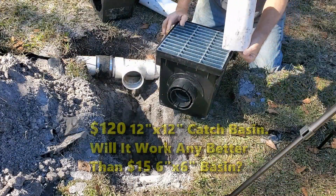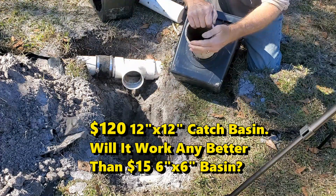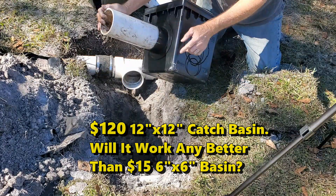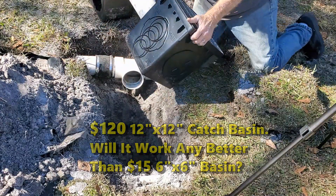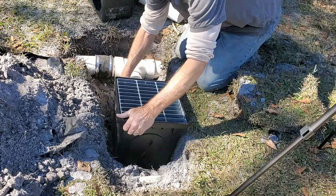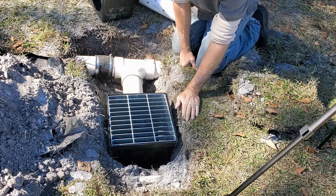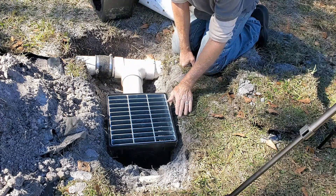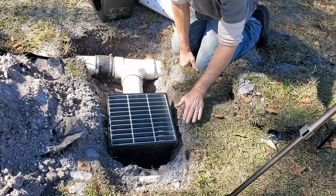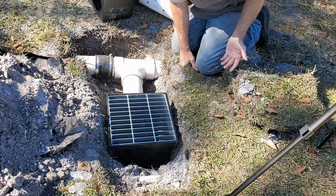Let's go ahead and set up the big 12 by 12. This is just a small demonstration, but hook up your PVC — this is Schedule 40 PVC. You can see it snaps right into that adapter, and we're just going to hook it up into this T that we just installed. You can see we're at proper grade. Here's the lowest portion of the yard. We're just below the top of grade so that when we put all this back and the sod back on top, water will run across the yard, drop into the system, and be carried away.